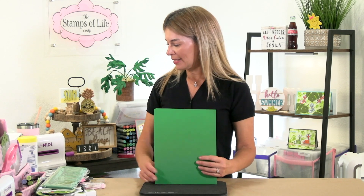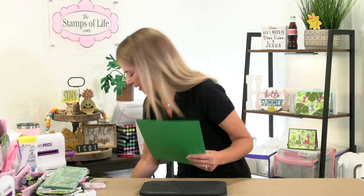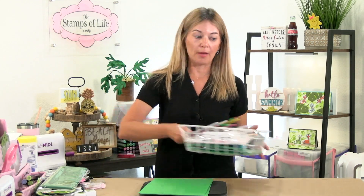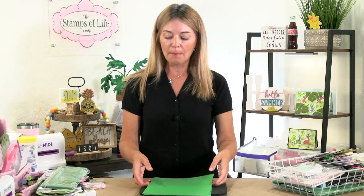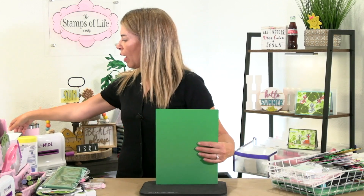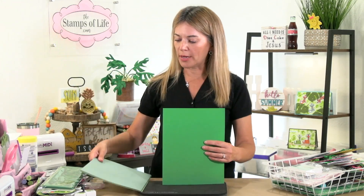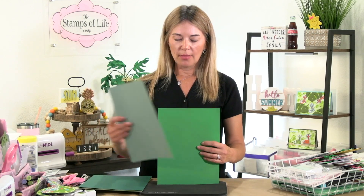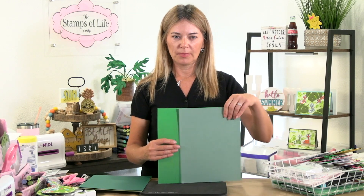This is the new color — it's called Grass. The kit comes with the Grass ink pad. The first question you're going to ask is how is it different from the other colors Stamps of Life has. I've already pulled my other greens. This one is Sage.